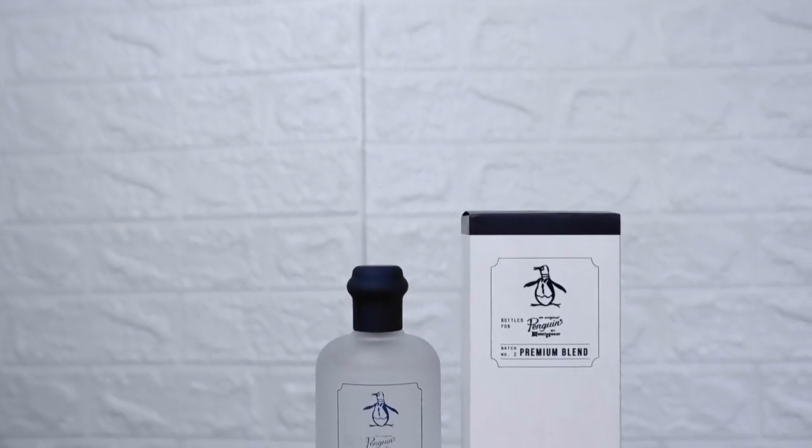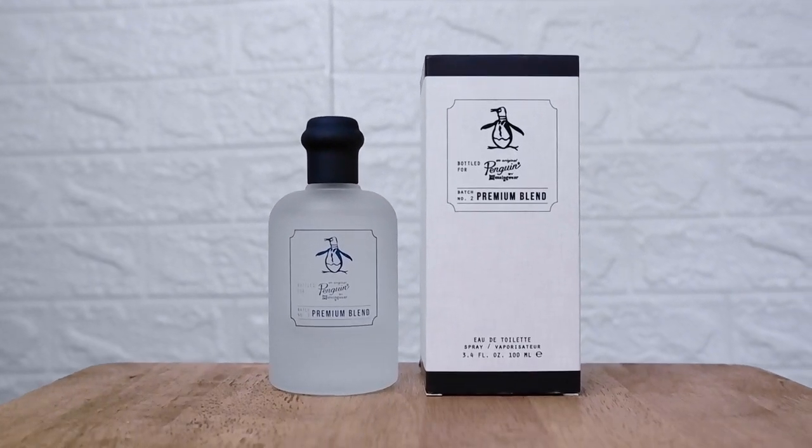Penguin Premium Blend Number Two — what is it all about? Is it still good for 2020? Let's find out right now.